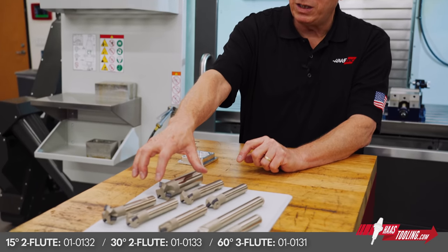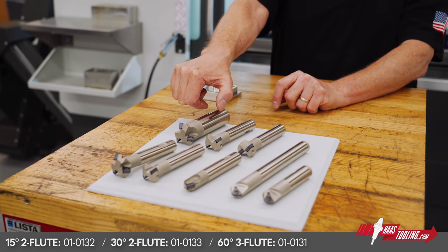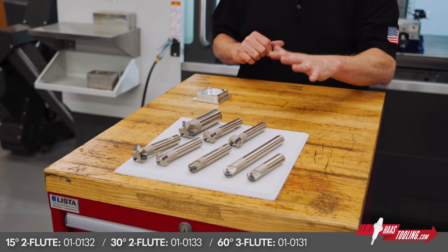You'll also notice that the 60-degree tool here is a three fluter and has a one and a quarter inch diameter shank. The shank on all of the other tools is three quarters of an inch.